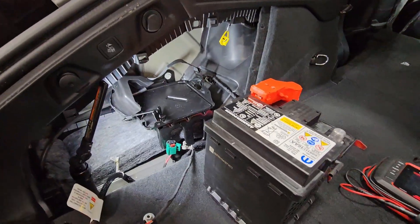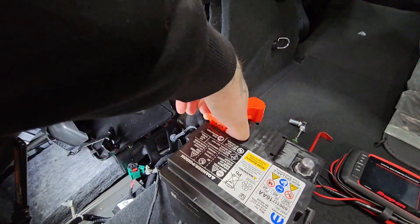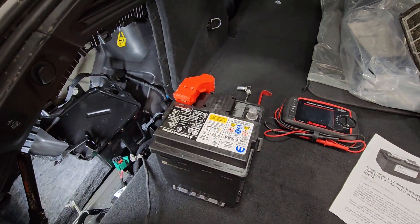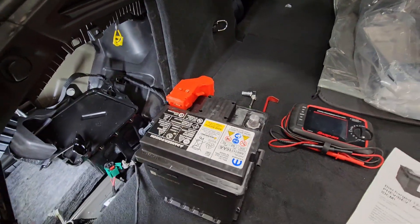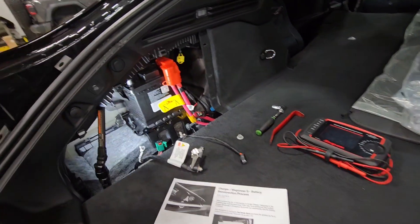With the negative terminal released, we're able to snake this battery up and out. We're now able to remove the positive terminal and put a charger directly to the battery with it removed from the vehicle. The reason we're doing that is we don't want a bunch of voltage fed back into the car — there are a lot of sensitive modules. That's why they don't want this battery charged directly while it's still installed; they want it isolated from the vehicle.